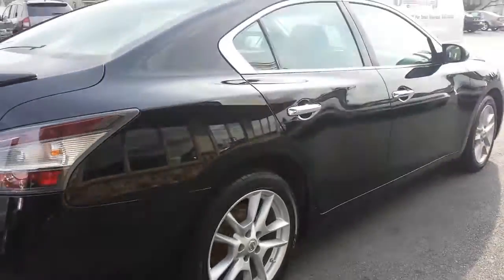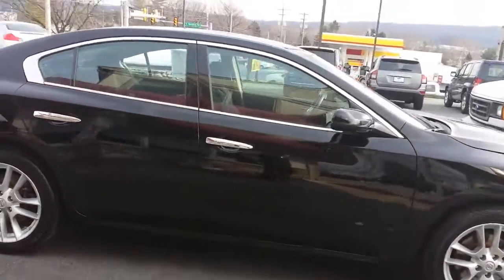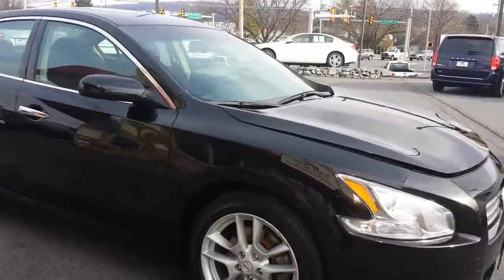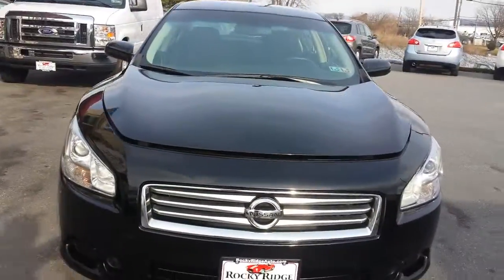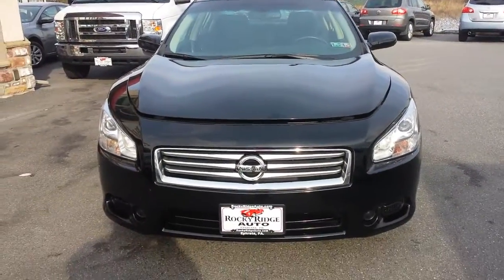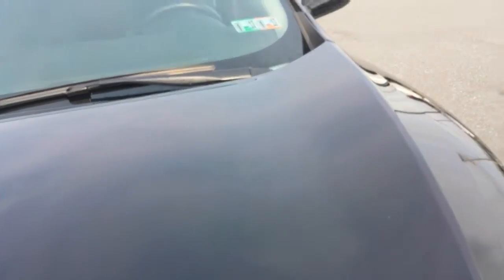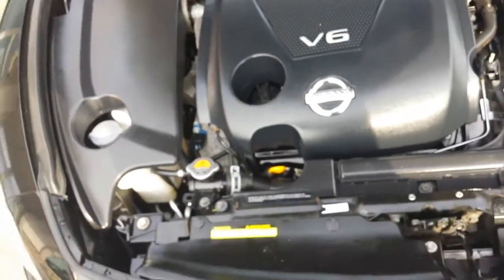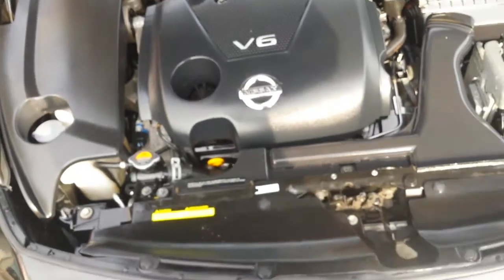Dual exhaust. Walking around to the passenger side — car was just cleaned up, looks real good. Around to the front, nice chrome grille, big clear headlights. Under the hood, it's a 3.5 liter V6.